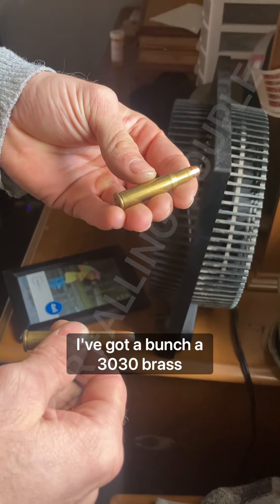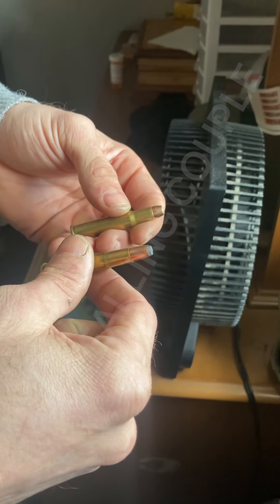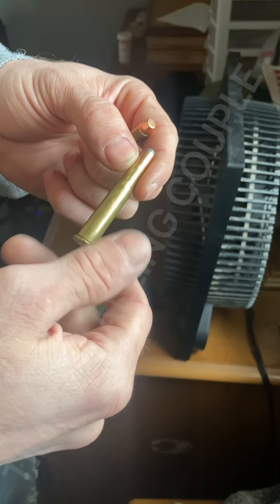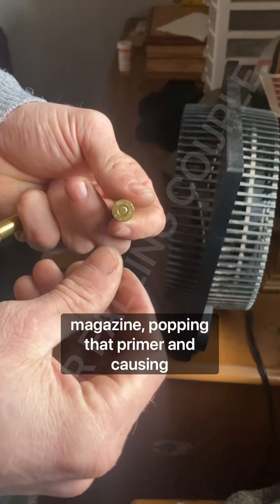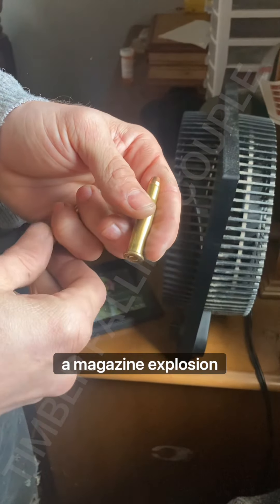So what we've got here is, I've got a bunch of .30-30 brass, and I don't have any .30-30 bullets. I'm not sure how imperative it is, but I've heard wives' tales of spitzer point bullets in the tube magazine popping that primer and causing a magazine explosion.